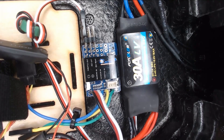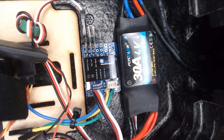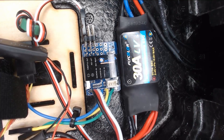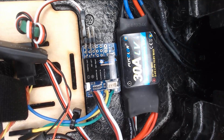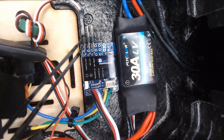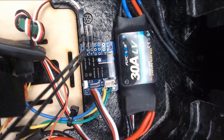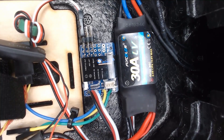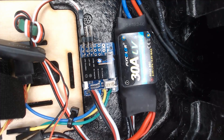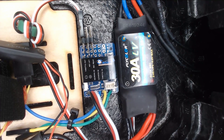We have the ReadyMadeRC Recruit module bay open here — the electronics bay — and we're looking at the gyro. It is pretty straightforward. There are connectors on here for your throttle, your ESC, and your two aileron servos. To hook up S-Bus to this is really pretty straightforward, but there wasn't a lot of information out there, so I thought I'd just run you through this really quickly.